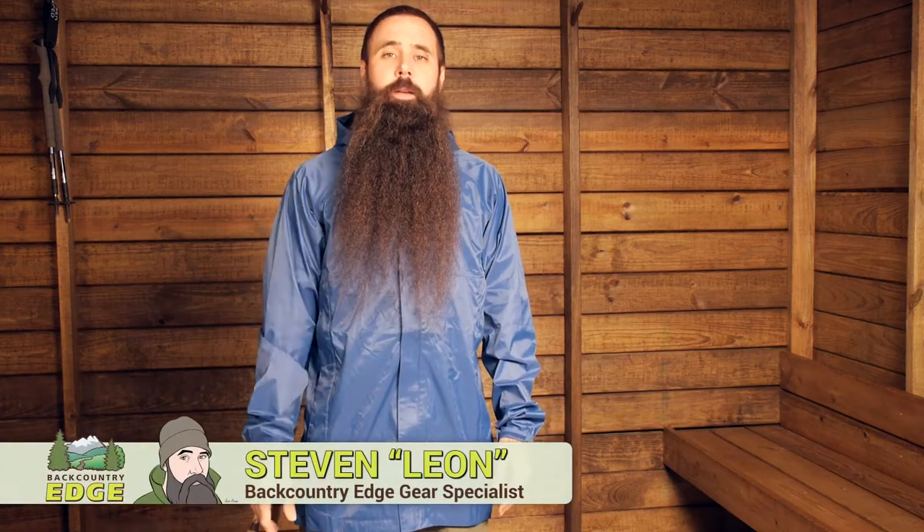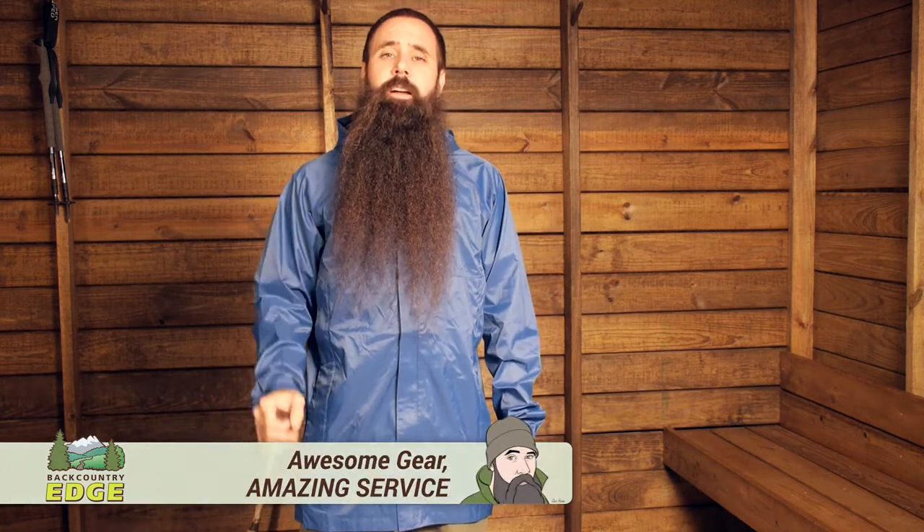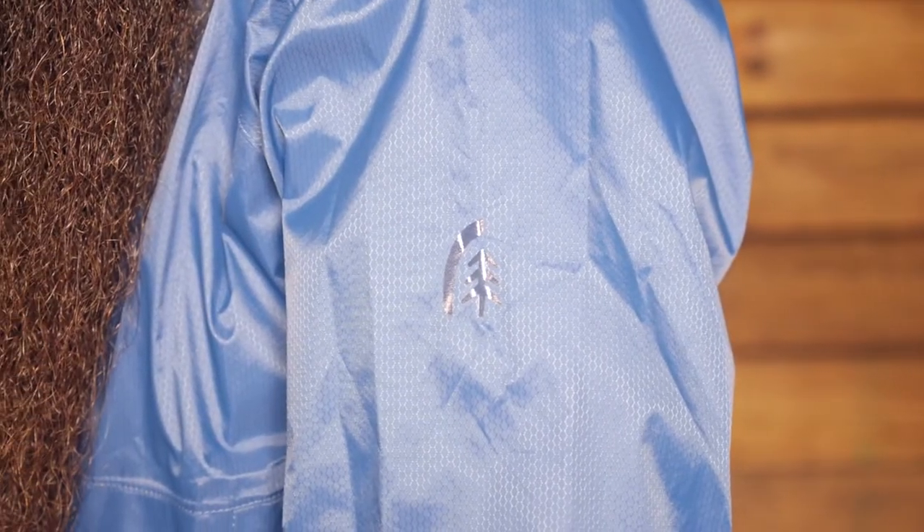Lightweight, waterproof, breathable and equipped with an array of trail-friendly features, the Sierra Designs men's Ultralight Trench offers hikers and backpackers extended length protection from wet and windy weather. Let's take a closer look at its unique construction.